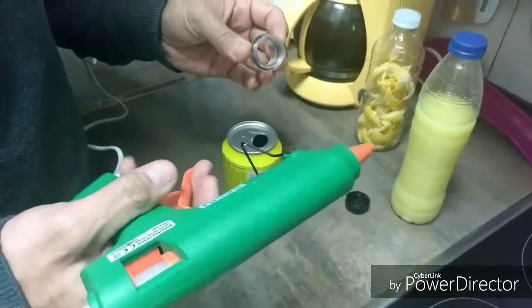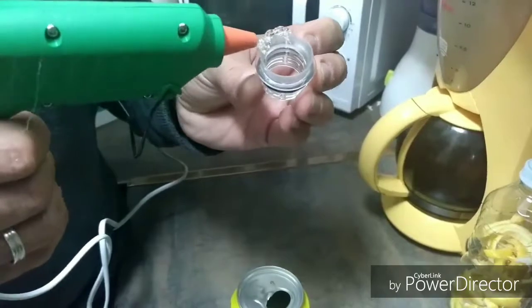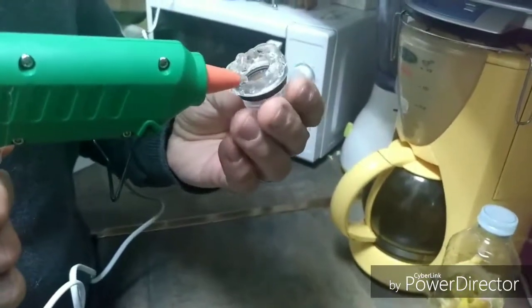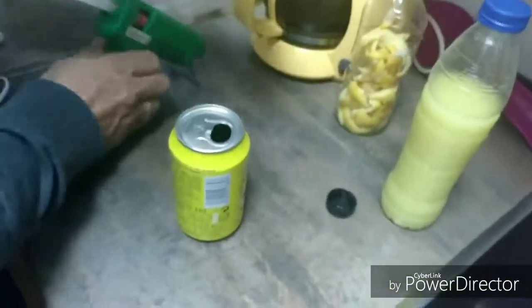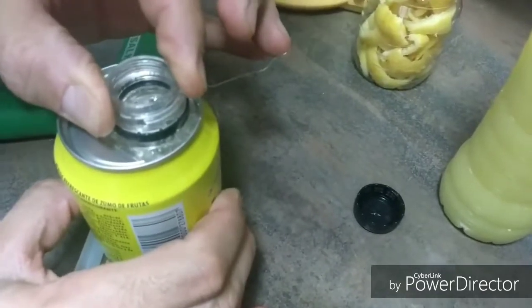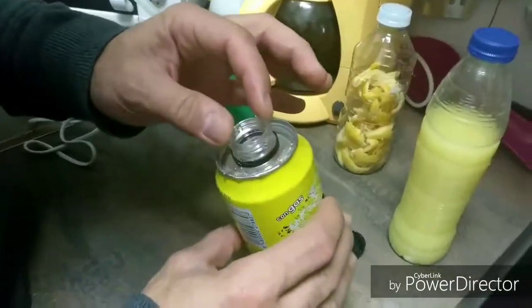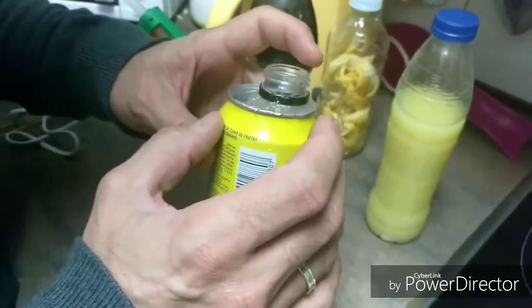Ya tenemos la pistola de cola caliente. Le vamos a echar al tapón todo el borde de cola. Lo echamos bien y lo vamos a pegar. Lo pegamos, ya le hemos echado la cola caliente, lo hemos presionado y lo hemos reforzado un poquito por el alrededor.